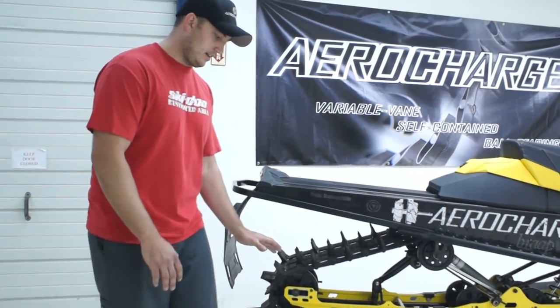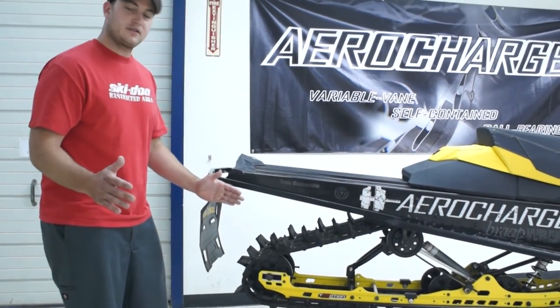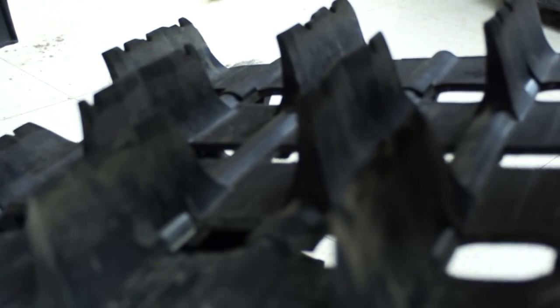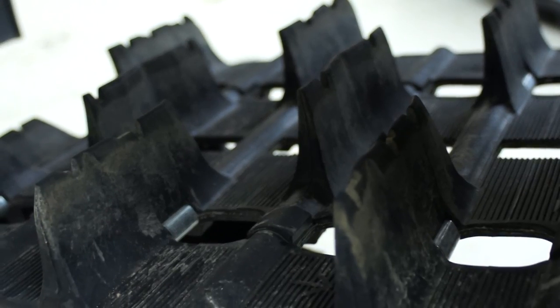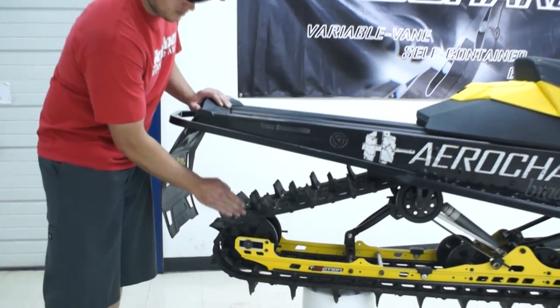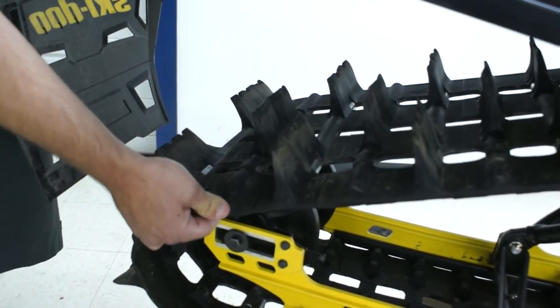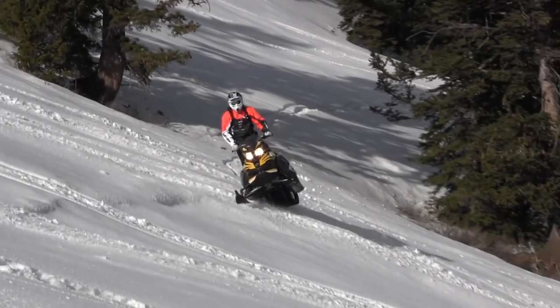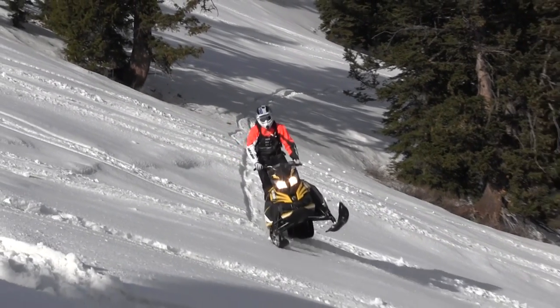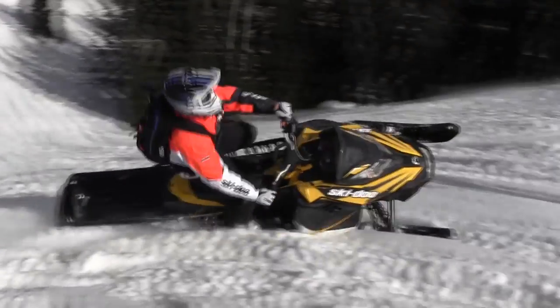This is a huge advancement for us mountain riders. They actually took the fiberglass rods that are in the track — in a typical track, the fiberglass rods go down to the edge. On this track, the fiberglass rods are only 12 inches wide on a 16-inch wide track, so the outside of the track actually flexes, which is kind of crazy. I've never seen anything like that — it makes a big difference; it seems to find traction.